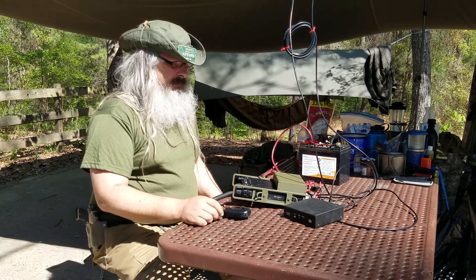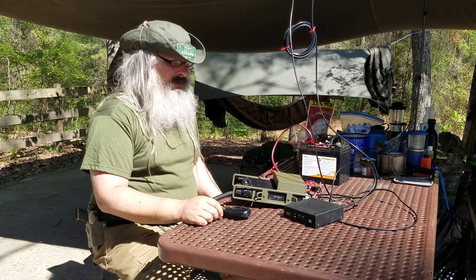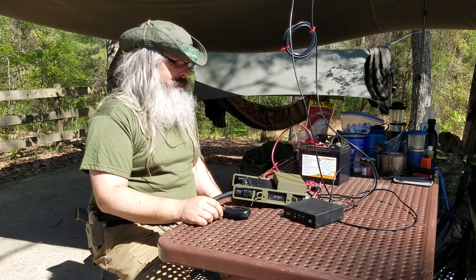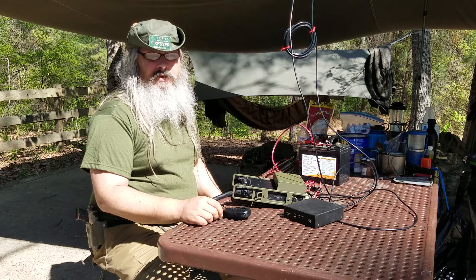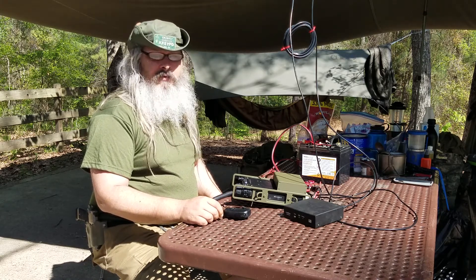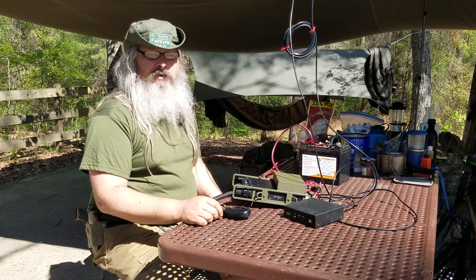Anyway, that's my setup. Like I said, it is a work in progress. If you like it, let me know — give me a thumbs up. If you don't, give me a thumbs down. If you have any questions or comments, leave them in the comments below, and like, share, and subscribe.